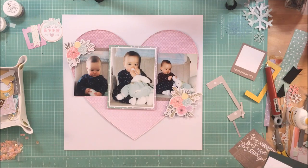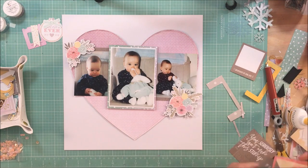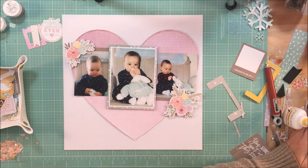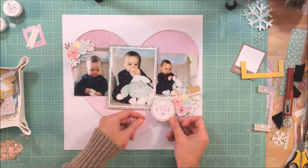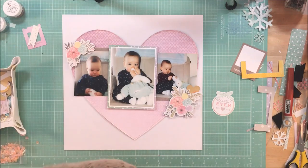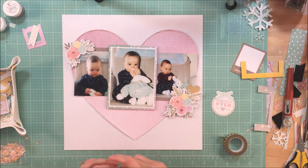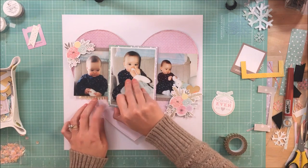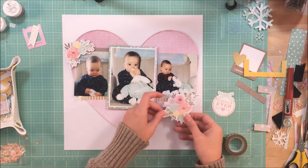I'm going to put these up on foam as well. This page is going to be relatively simple, so I like there to be some visual interest, and one easy way to do that is to have things at different heights. I am going to repeat the heart theme — I don't do this unless the sizing is very different, but since I'm using two completely different sizes I think it works.